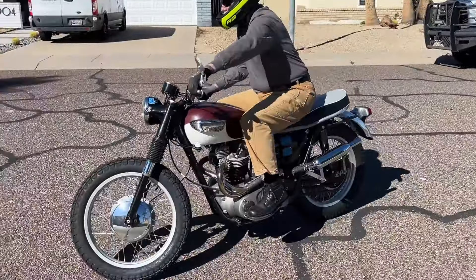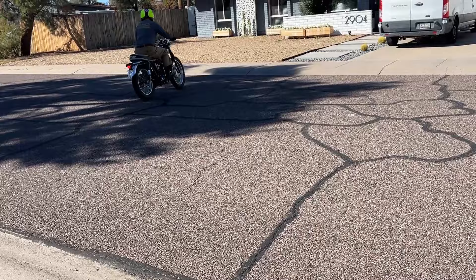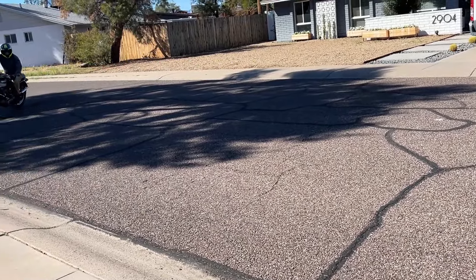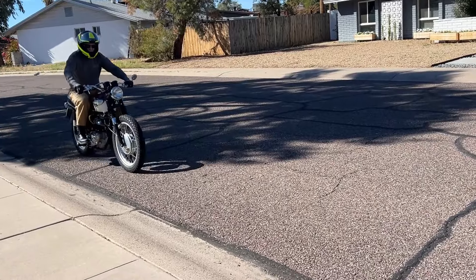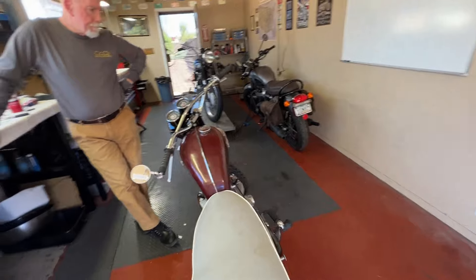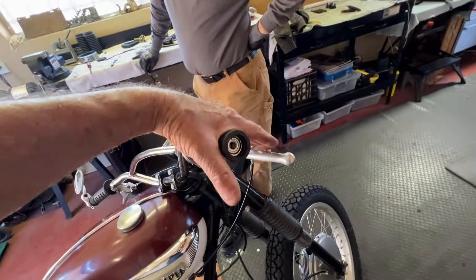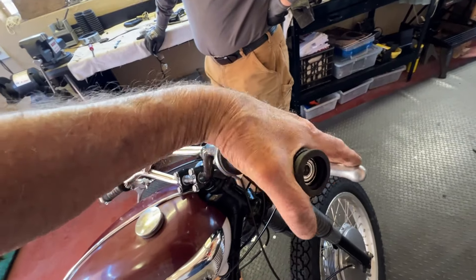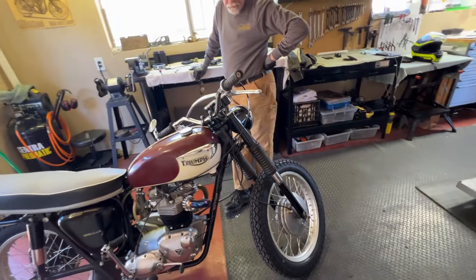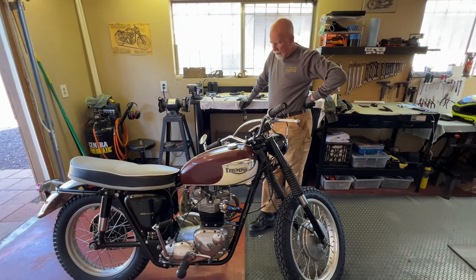Just tighten her up a little bit more. So we did the test drive checking the front brake. We've adjusted it as much as it can be adjusted. We have a nice firm handle — it stops right there. That's tight. But it's still not stopping the bike the way you think it should. Front brake is mushy.